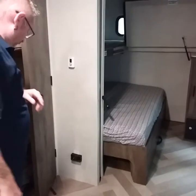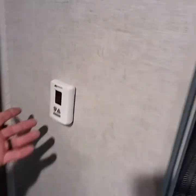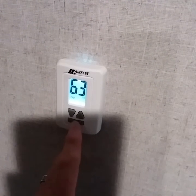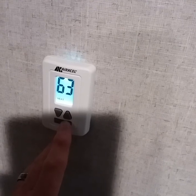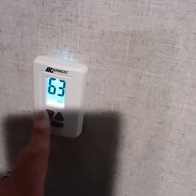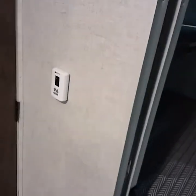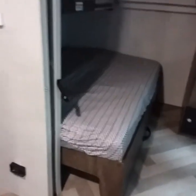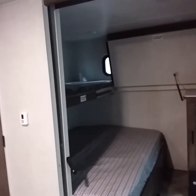Inside here is the thermostat. The bottom button is Off; next is fan-cool — make sure it runs on Auto so it turns on and off automatically. You can select low or high fan. Next is heat and then Off. The thermostat adjusts from 33 degrees on the low end to 99 degrees on the high end for the furnace. Below that is your LP detector — make sure the green light is on at all times while inside the coach. If there is no light and you have a gas leak, that is very dangerous, so always verify the green light is working on your LP detector.